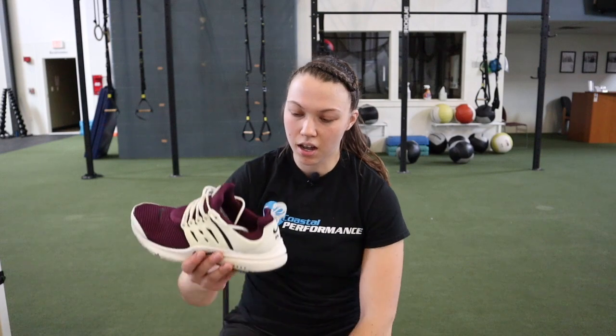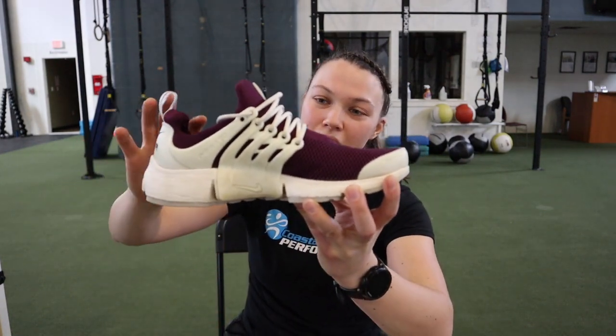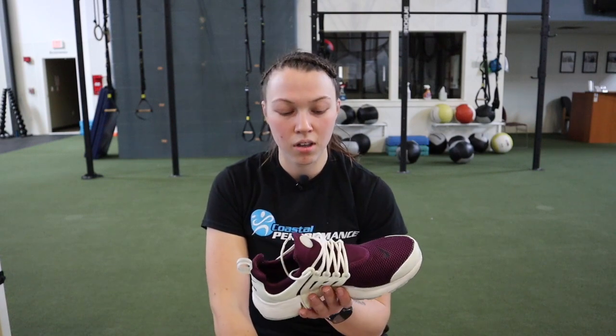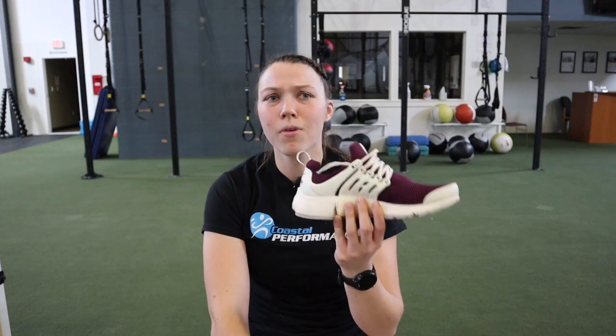Not a terrible shoe — if it feels good on your foot, go for it. The last shoe I have is your classic sportswear shoe, also a Nike. It has a huge cushion and a big arch on the inside, which actually hurts my foot if I'm wearing it too long. The toe box isn't too bad, but I do not recommend this shoe because it's much worse for balance and for your foot being able to feel into the ground than any of the other shoes.